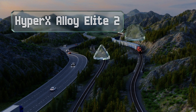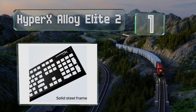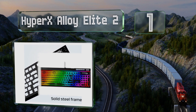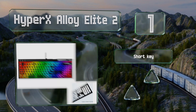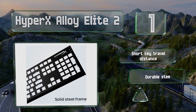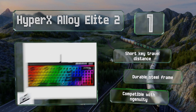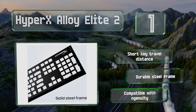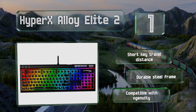Taking the top spot on our list, the HyperX Alloy Elite 2 features a light bar running across the top that can guide your eyes and hands towards specified zones when you're in the middle of a game. It's got a handy wheel that allows you to make quick adjustments to its volume. It boasts a short key travel distance and a durable steel frame, and is compatible with HyperX Ngenuity software.